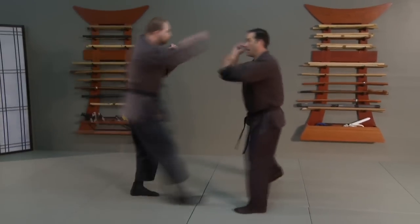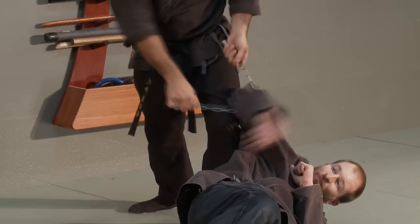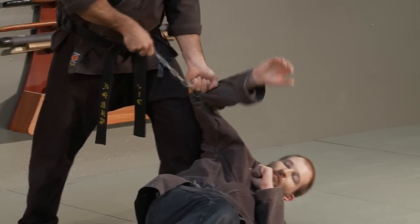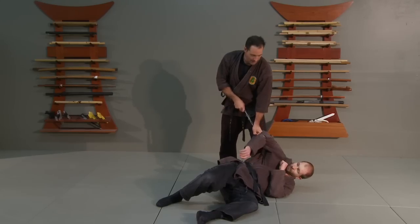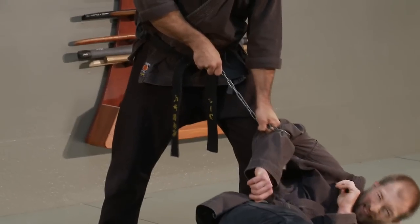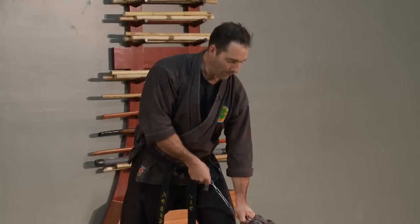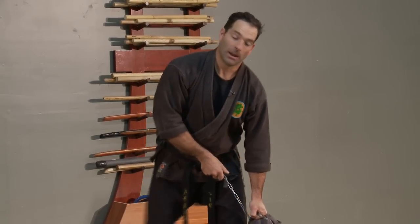Up to this point he doesn't even know I have this in my hands, and as he starts I throw it right past him. I can grab this in and take him down in many different ways. I can pull one hand up and brace against it, then start to pull — as you can see with Brandon, it starts to cause a lot of pain as it constricts and tightens, and that can be enough.